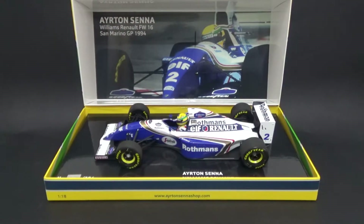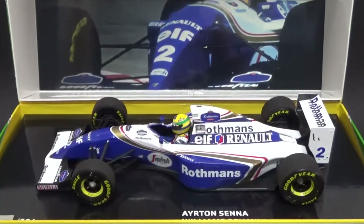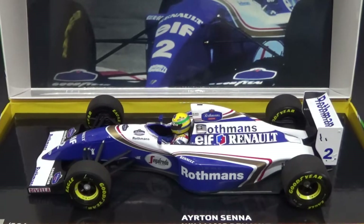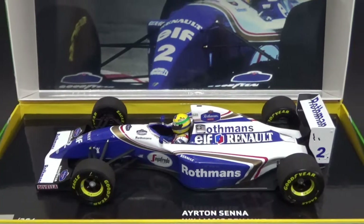The decals provided by Minichamps were a bit difficult to work with — sometimes they were very sticky, so it was hard to place them in the exact position. But in the end I'm pretty happy with the results. Let's remove the model from the box now so we can have a better look around it.